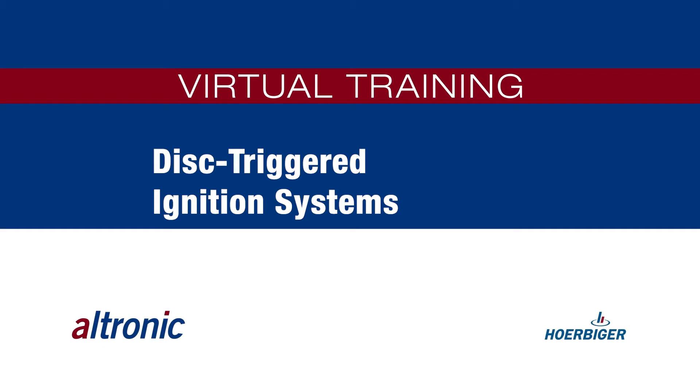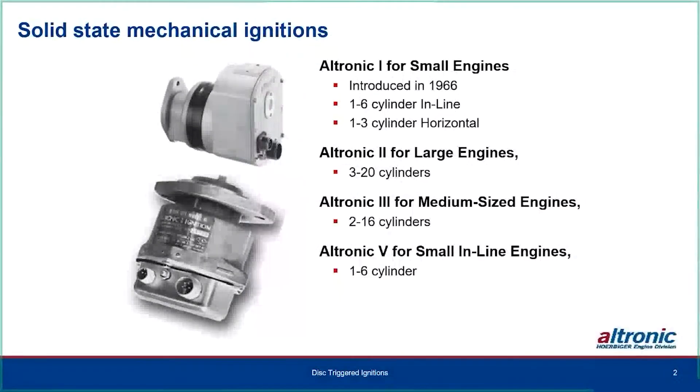We're going to talk about the disk-triggered ignition system. Before we get started, we need to back up a little and show where we came from with the solid-state mechanical ignitions and which direction those have gone with the CD1, CD200, DISN, and NGI 1000, so you know which classification each of them are following. The Ultronic 1 is up to three outputs, fitting one to six cylinder inline engines.